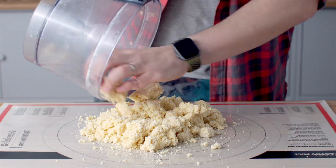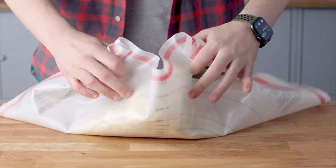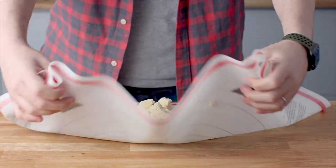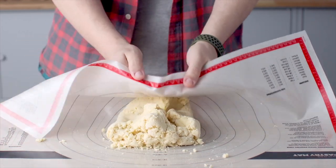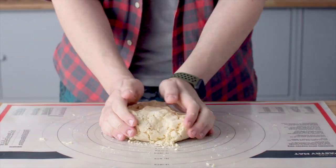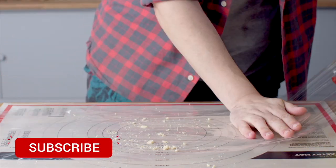Pour your crumbly dough mixture onto a workbench. You can use plastic wrap or baking paper, but basically bunch that dough together to form a rough disc. Once you've done that, wrap it up in plastic wrap and put it in the fridge to chill for an hour.